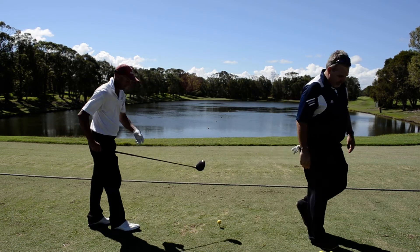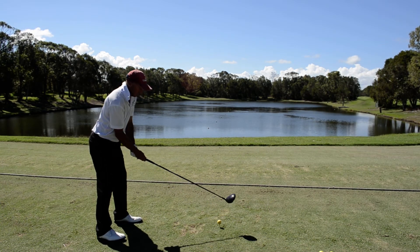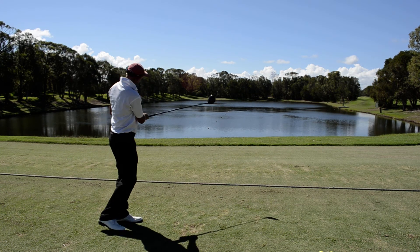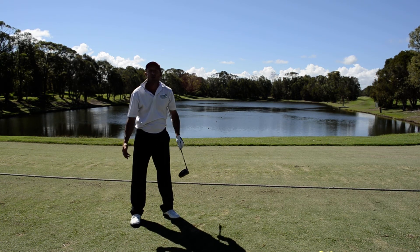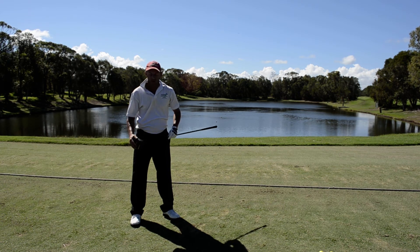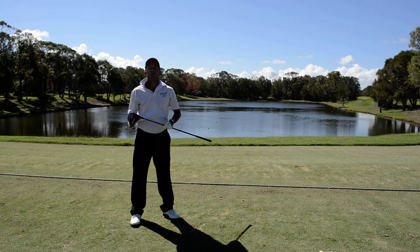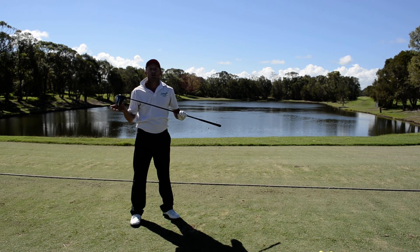Thank you, Chris. It certainly felt nice to hold onto. It felt good through the swing. Through impact, it felt pure. It also had a low projected ball flight, which I certainly recommend as being a lower handicap marker. It would be perfect for your golf bag.